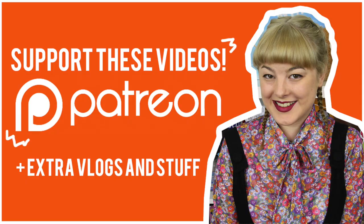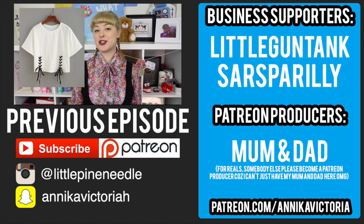Thank you so much to all of my Patrons for helping to make this video possible. To support me on Patreon, go to patreon.com/AnnikaVictoria. Bye!